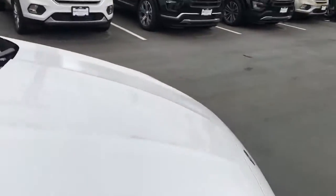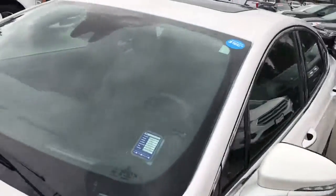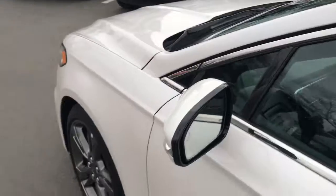No damage anywhere. Let's walk back around to the front and the driver's side for you.